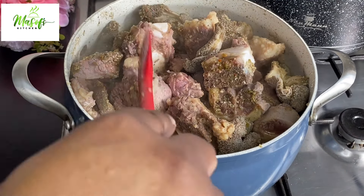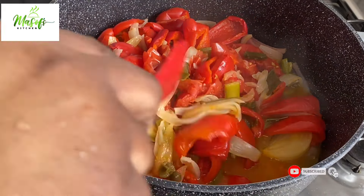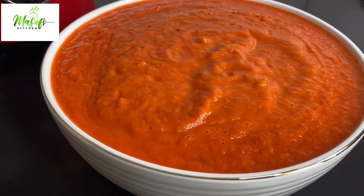I'll give my meat a stir, cover it up, and let it continue to cook. Here my vegetables are nicely done. I'll go ahead and blend them into a very refined puree, and after blending this is how it looks — so beautiful!